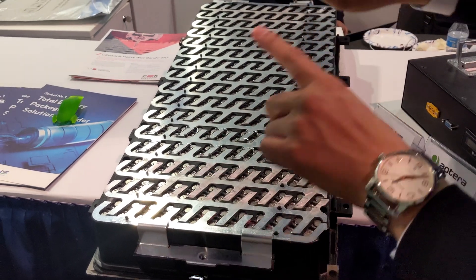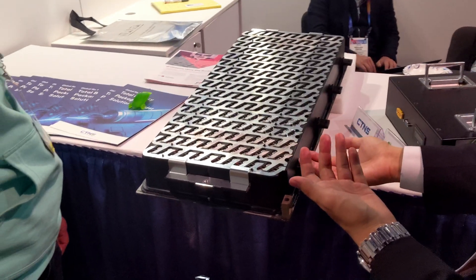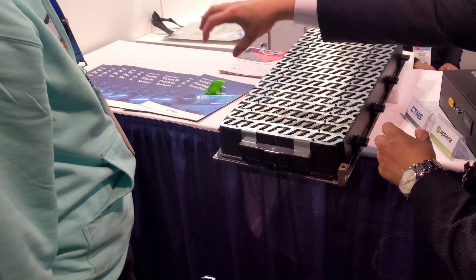You have one big battery frame made out of metal at the bottom of the Aptera, and then six of these modules will be put inside that frame.